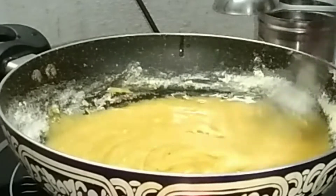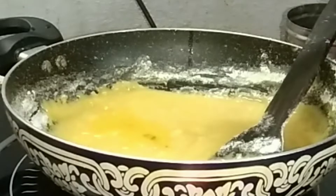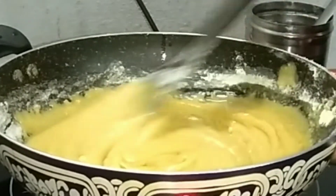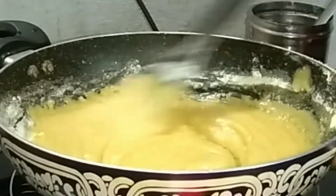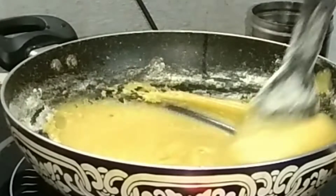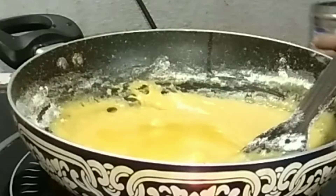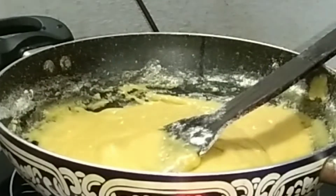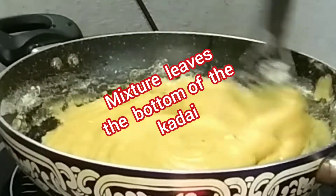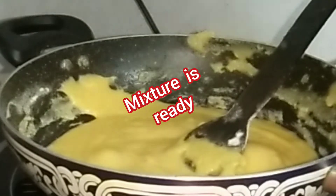Add ghee and stir it continuously. Ghee is very important in Mysur Pak. If you add more ghee, the Mysur Pak will be very tasty. When the mixture leaves the bottom of the karai, it shows that the Mysur Pak is ready.